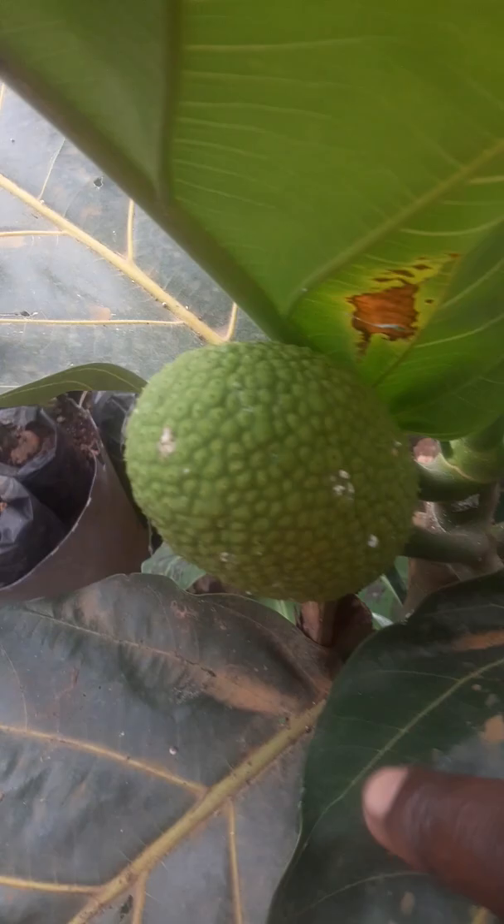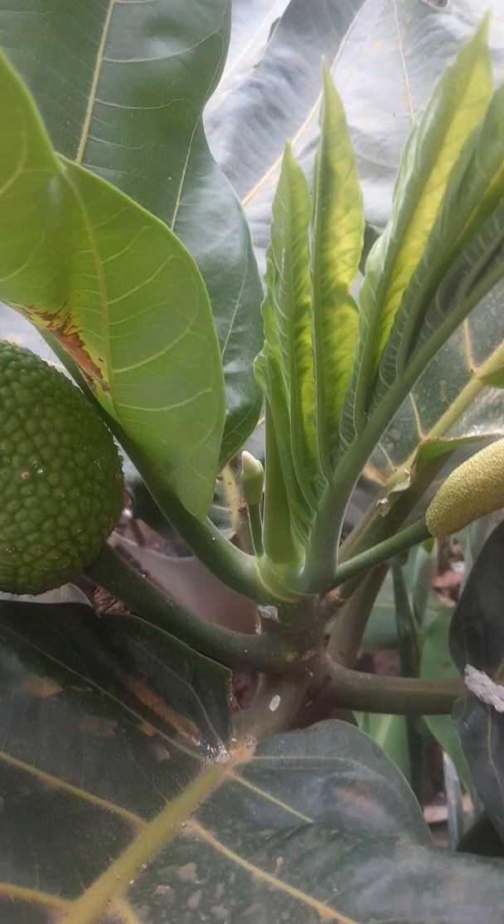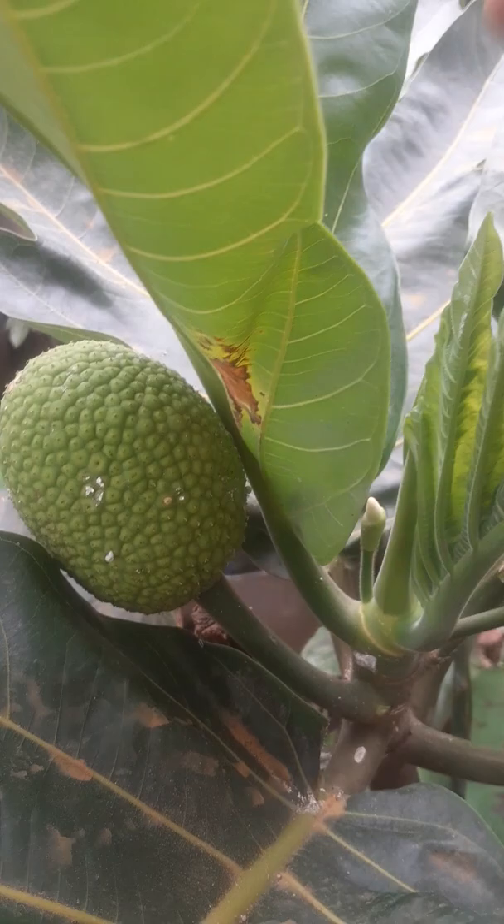As you can see, the dwarf breadfruit tree is fruiting and it's also producing more flowers. And here is another flower. So today I'll be removing the flower, the breadfruit, and the additional flowers.